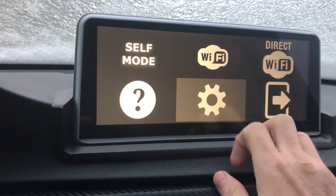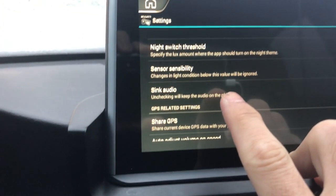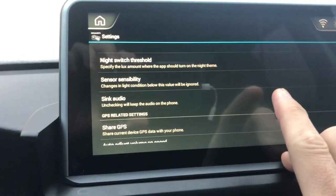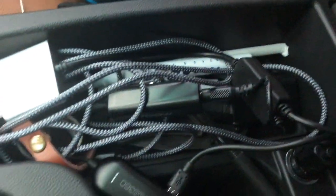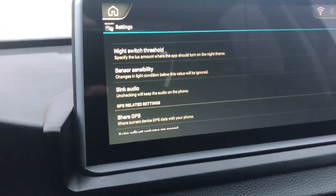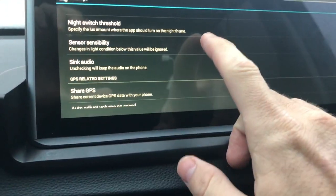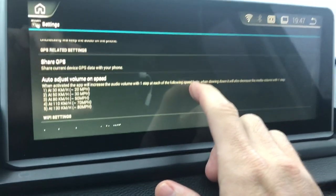There are a handful of settings. One I found pretty useful is Sync Audio. What that does is keeps the audio on the phone itself. Because I don't have enhanced Bluetooth on my car, I have a Tune-to-Air device which acts as a Bluetooth receiver, and I have the audio running through that — the audio quality is much better through that than through the aux cable in the center console.